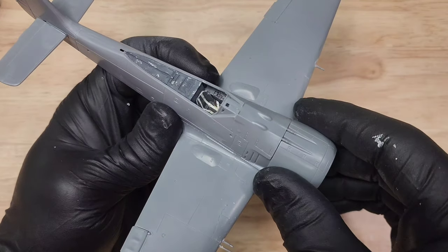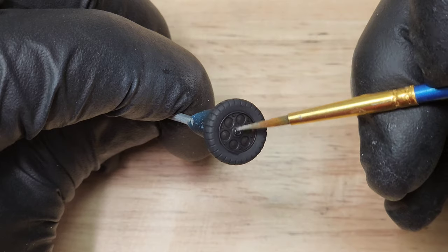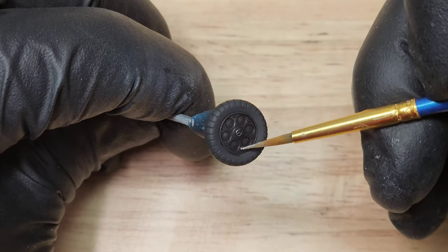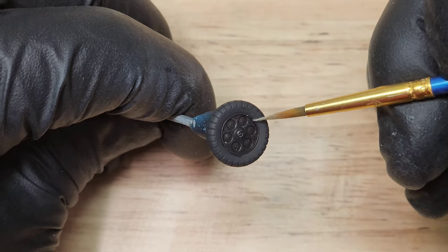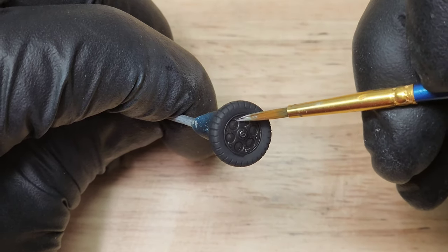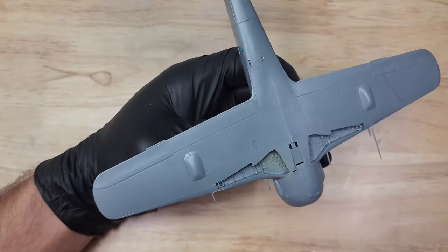The cowling I probably didn't even need to glue on — it kind of just squeezed right in there. Here I'm doing some chipping on the wheels. I painted the outside of the wheels flat rubber and the inside just regular black Vallejo. This turned out to be a pretty good system.